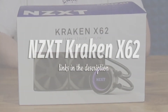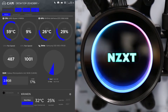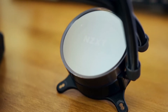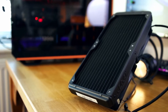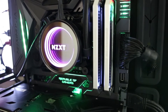NZXT Kraken X62. Like Corsair, NZXT is also one of the first manufacturers to bring all-in-one liquid coolers to market. The company's original Kraken X40 and X60 were the first to integrate software-controlled RGB lighting to the pump head, so it's only fitting that NZXT was also the first to introduce addressable RGB lighting with the Kraken X42 and X62. The pump head features a nifty infinity mirror design that really accentuates the addressable RGB lighting, while sleeve tubing and sleek fans also help make this cooler stand apart from the crowd.